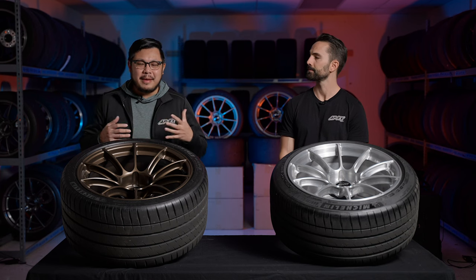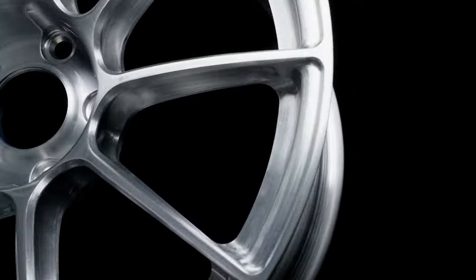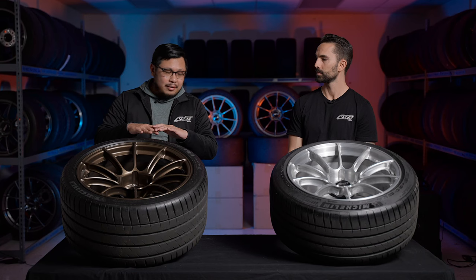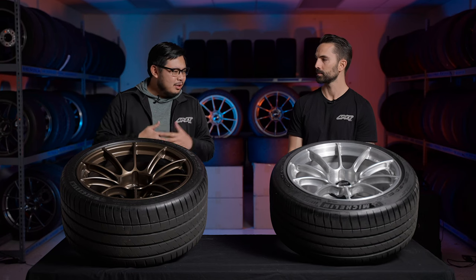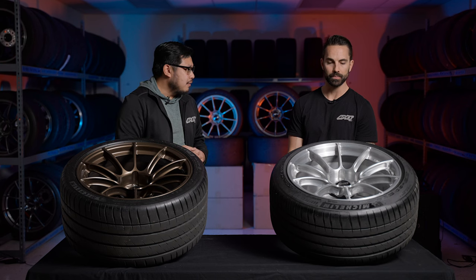Welcome back to the Apex Wheels channel. Today we're talking about our newest wheel release, the SM10RS. Our sales director Ryan March is here, so Ryan, tell us about the philosophy behind the Sprint Line and how the SM10RS fits within that.